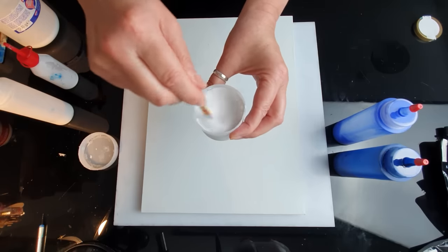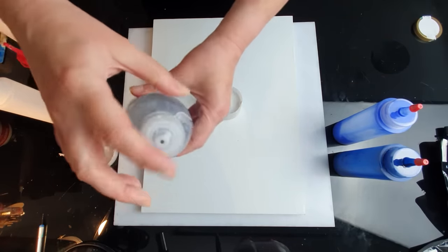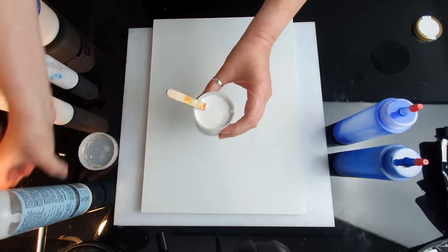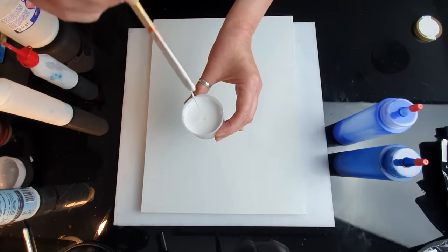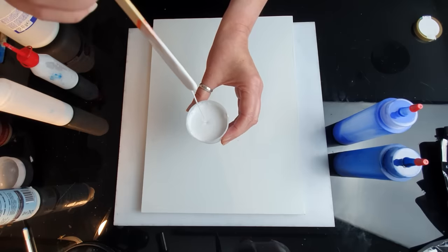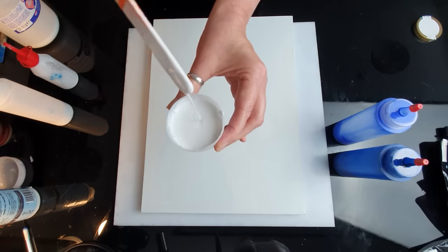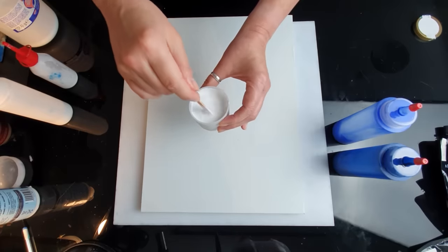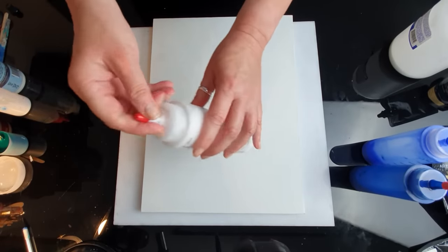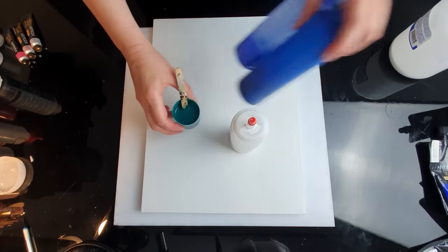Now I'm going to add maybe 10 to 20 percent flow trol — I'm using this flow trol, which is quite handy in a squeeze bottle. Then I mix it again. This is the right consistency for most of the pouring techniques I do: when the stream goes down and a tiny build-up disappears quickly, I call it the 'runny honey' consistency. I'm mixing all the other colors the same way, then transferring large amounts into squeeze bottles so I can keep them for a few weeks.